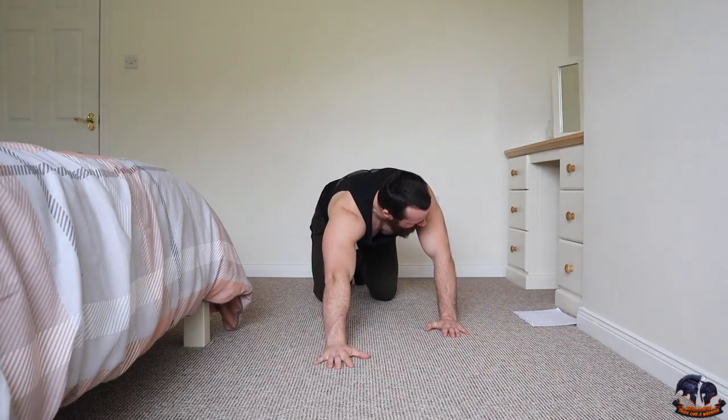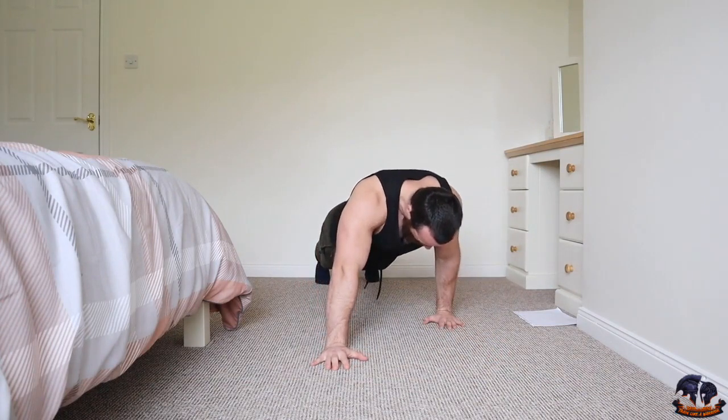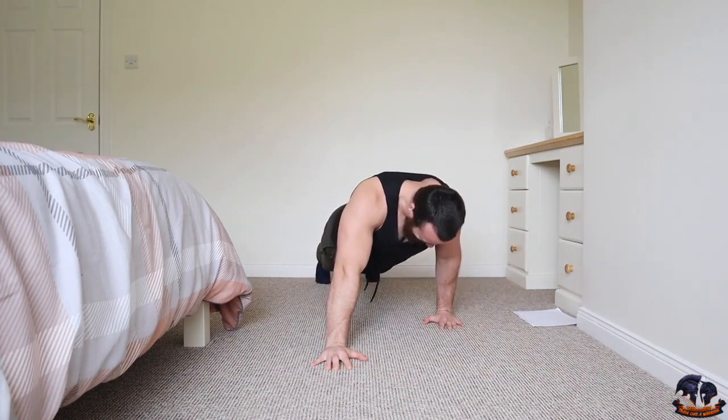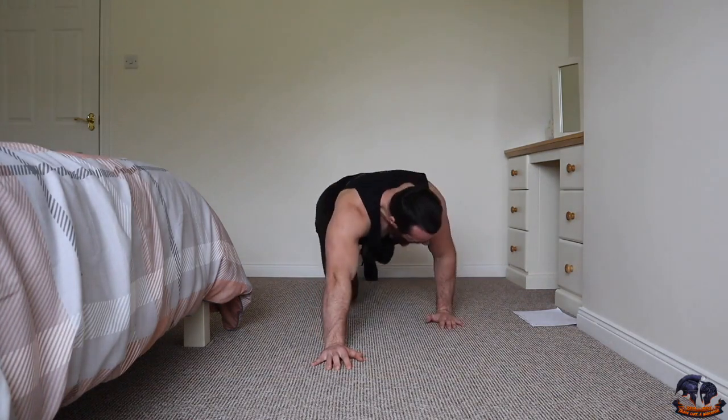Switch to the opposite side. Here we go — three, two, one — one, two, three, four, five, six, seven, eight, nine, ten.